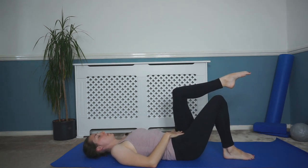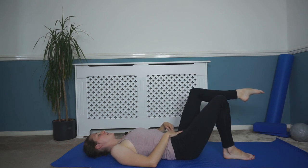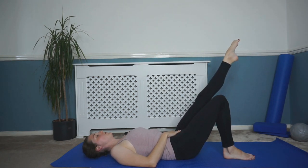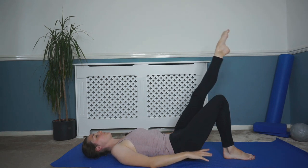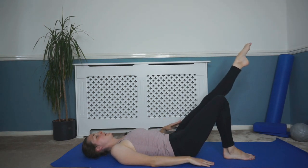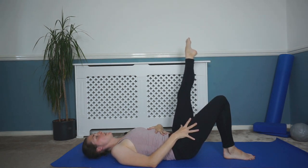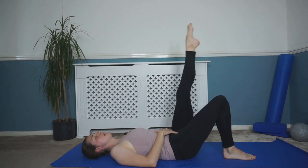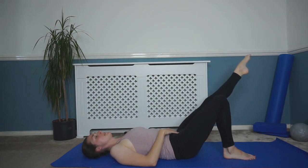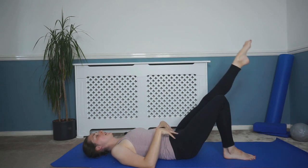Okay, same again on the other side — starting with that knee in tabletop position, either imagine you've got a pencil on the end of your knee circling on the ceiling, or if you can, straighten the leg and come around from that circle. Keeping that control as you're circling around through that hip. This opposite leg should be staying nice and still — really push through that heel, root through that side. The circle can be as big as you feel you can control, it doesn't need to be huge. I'd rather it be smaller and you keep that control through that pelvis.